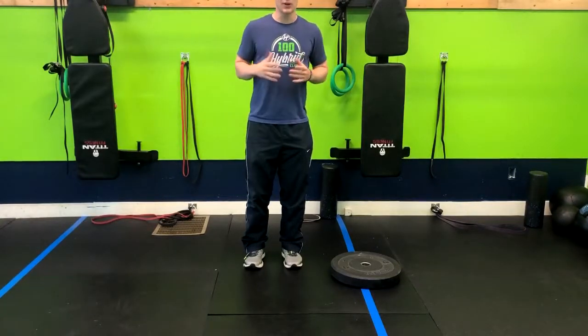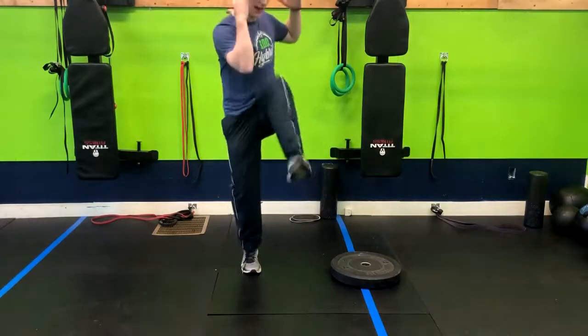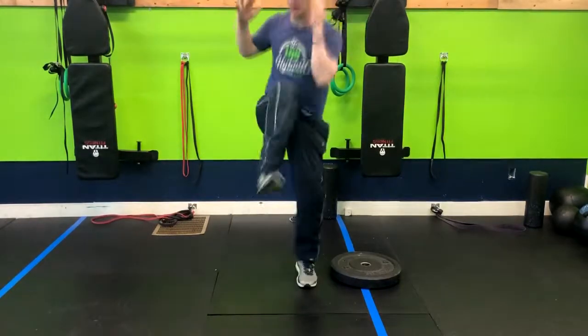We've got a great cardio move for you — it's the power knee. You're going to have your hands up by your head, then drive the knee to the opposite elbow.